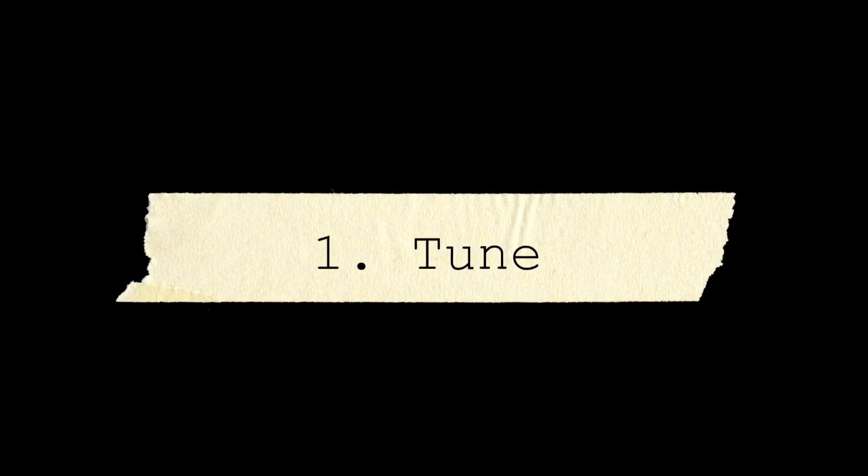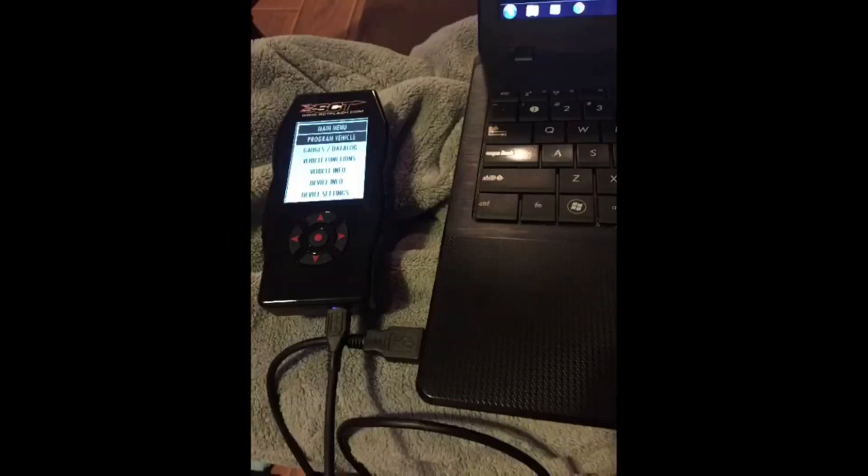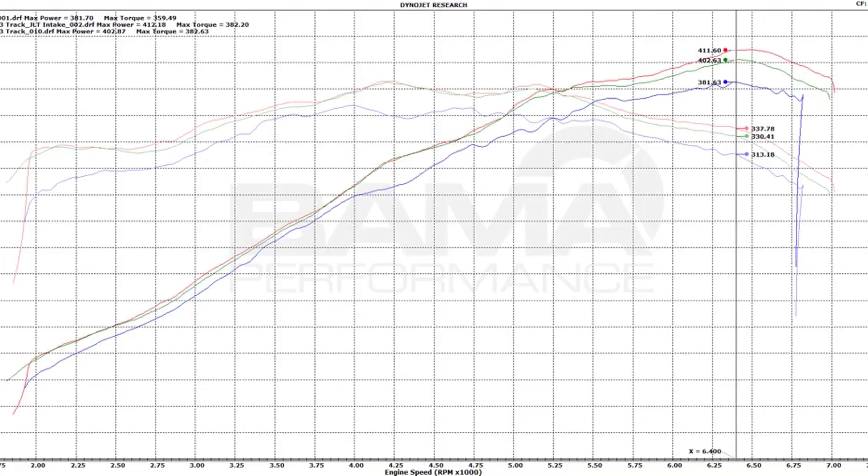Number one, just like with the EcoBoost, you're going to want to focus on a tune. It's probably always going to be your best bang for buck. With the EcoBoost, you're getting about 30 horsepower and about 80 torque to the wheels. With a GT, you're not going to see numbers quite that high — a tune alone is going to give you about 20 horsepower and 20 torque. But combined with some of the other mods, the tune is still worth doing, and for the price you're paying, it's definitely worth it.